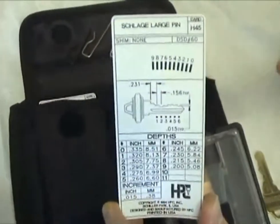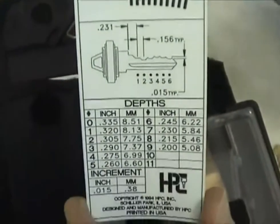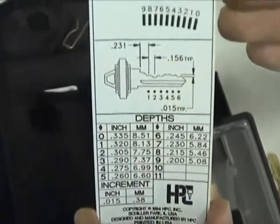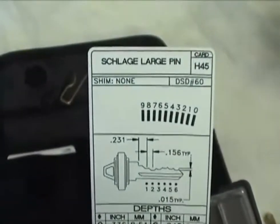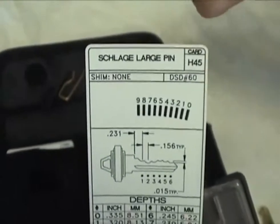If you need the exact factory spec measurements of each cut, refer to the code card to translate the bitting to the depth measurements. The HPC Pocket Size Decoder comes with 111 decoder cards for the most common keys.